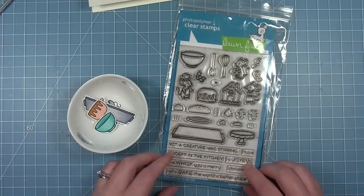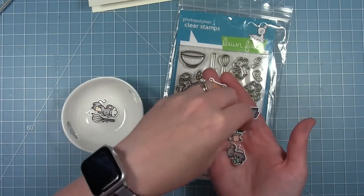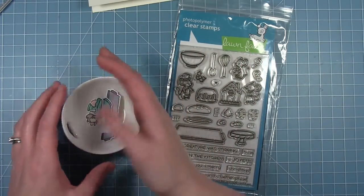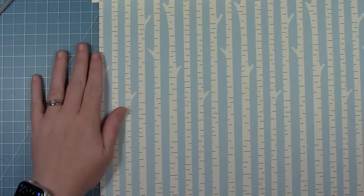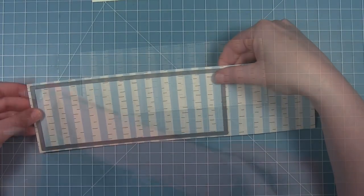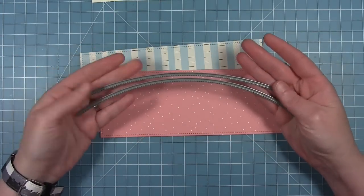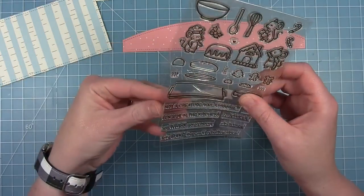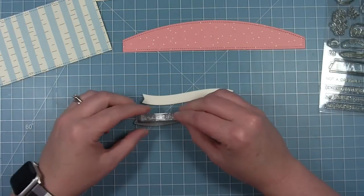Next up I'm going to create another slimline card using the simple stitched hillsides. I've already colored some cute little mice from the A Creature With Stirring set — I just love these mice baking goodies. This card is actually a remake of a card that Rebecca designed. I'm using the birch tree paper as my background, cutting it out with the same slimline rectangle. I've also cut a piece of pink dot paper from Let It Shine. There are two different curves of these simple stitched hillsides and I'm using the flatter of the two for this card.